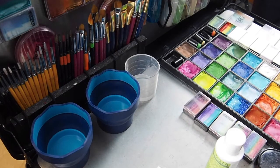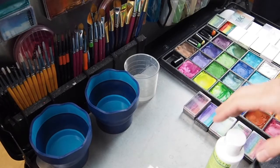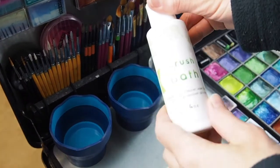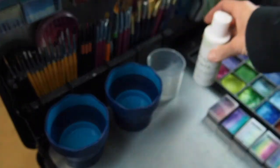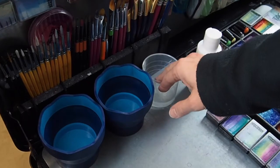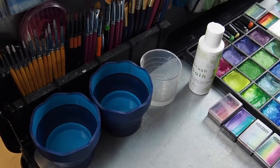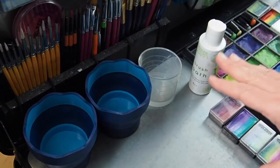So right here I have my work surface, and this is usually the way I have things set up for an event. I have three water wells. The first one I use brush bath inside it so that it creates soapy water that I can use to clean my brushes. My second well is for rinsing my brushes after I've cleaned them with soap, and then my third well is straight water. I don't have a lot of water in any of these, primarily because I would never want to spill a lot of anything inside a client's home.